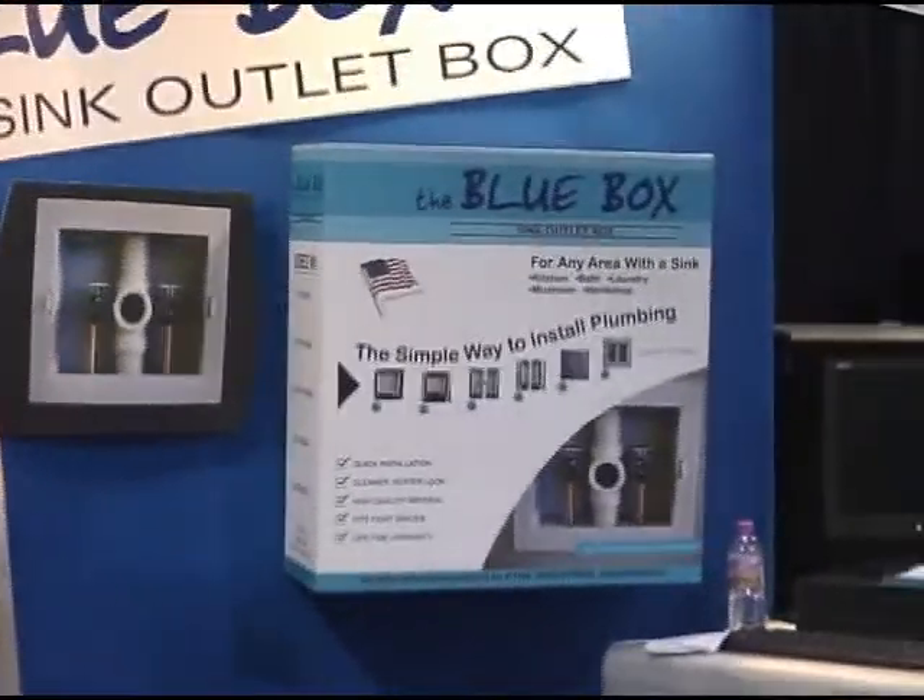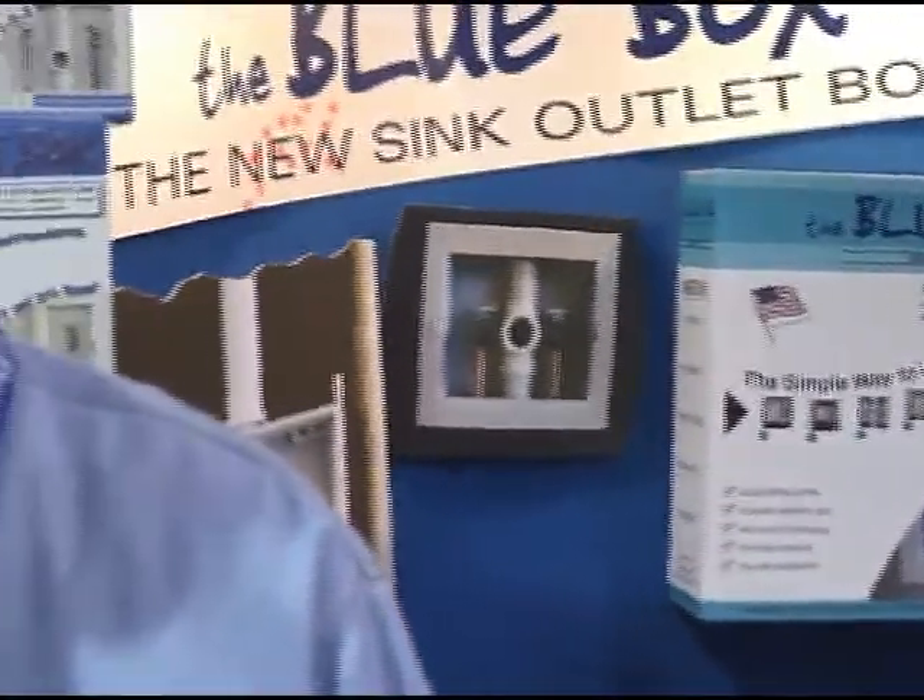Do you have a website people can go to? Yes, we do. It's Kyne — K-Y-N-E — industries.com. You can also purchase on the website. Any retail customer can go on and purchase, and it gets shipped out. Builders can go on the website for information, but builders would normally call in because they'd be buying a quantity and getting a better price.